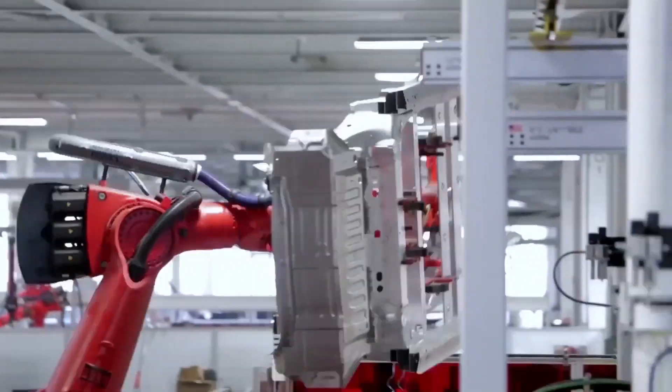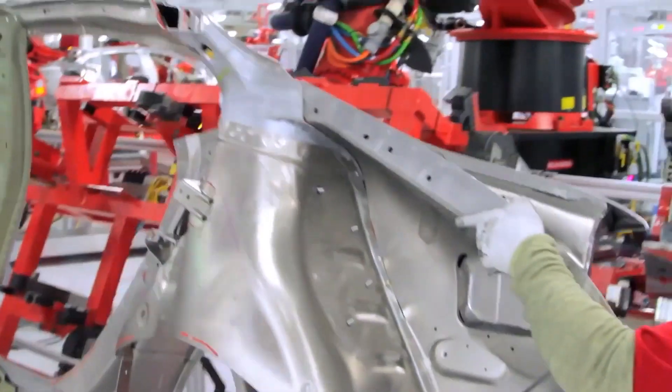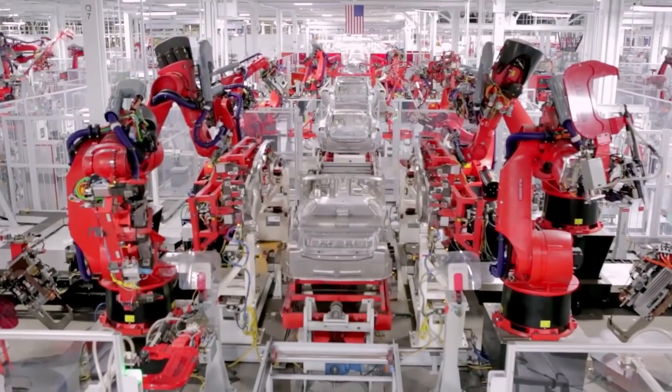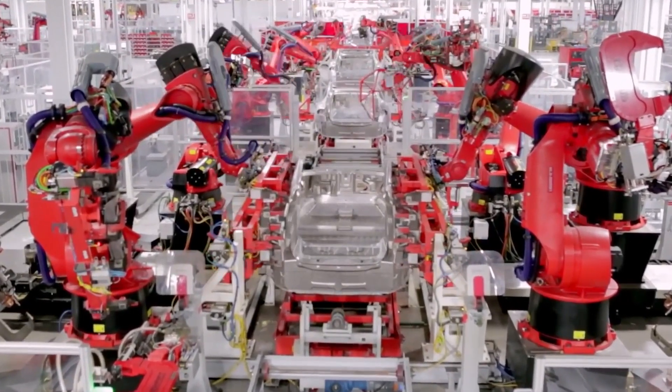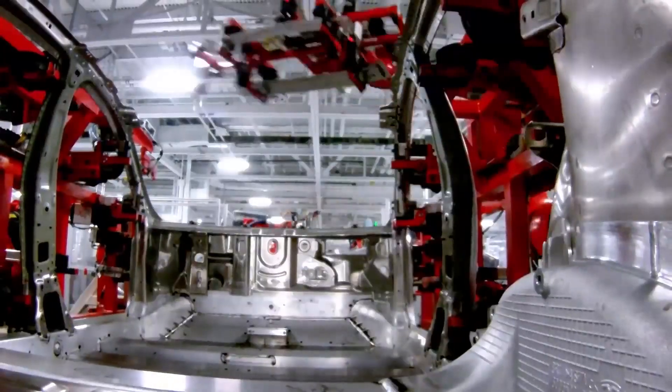They start with the underbody, which is the main floor system of the car. Then from there they move to the body side — that's the internal reinforcement as well as the outer skin. Inside the framing area, they take the body sides, the underbody, and the front end of the car and actually merge it all together.